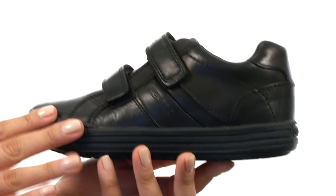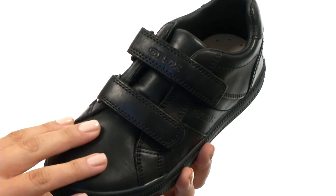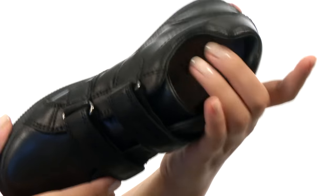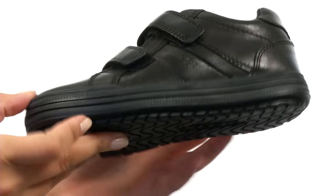Here we have a leather upper with logo emboss on the side, as well as a double hook and loop for easy on and off wear. We do have a padded tongue and collar for extra comfort around that heel and ankle, as well as a breathable leather lining and a leather insole for comfort and breathability.